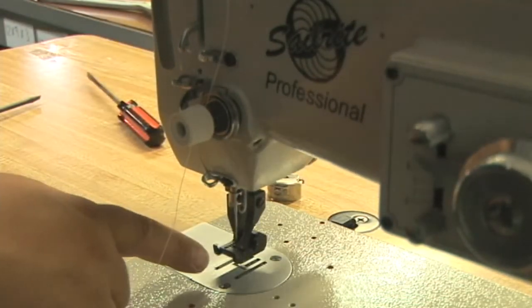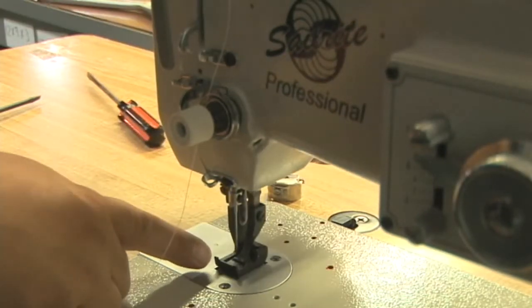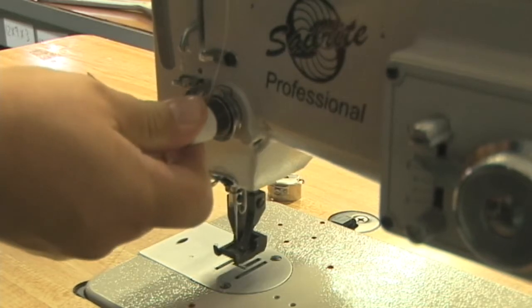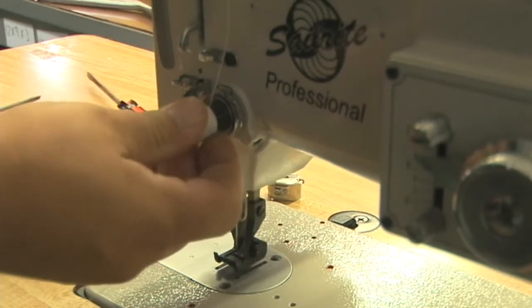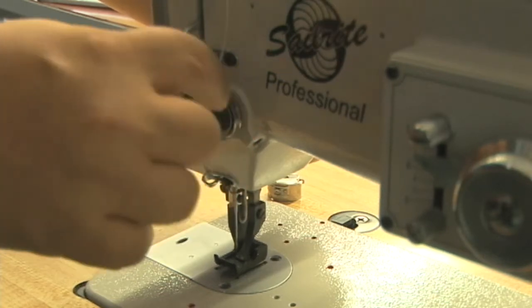Lower the foot, then raise the foot — we want those discs to be separated with the foot lifted, and when the foot is lowered we want the discs to come together to apply tension to the thread.